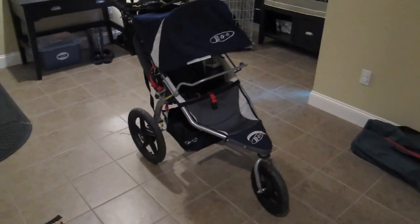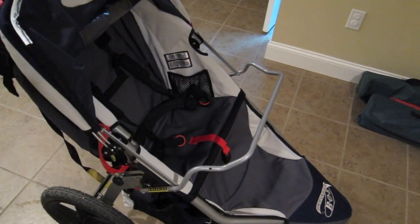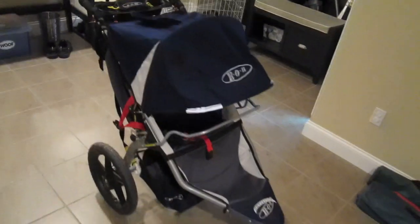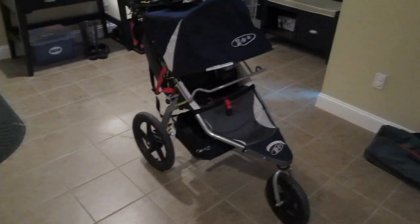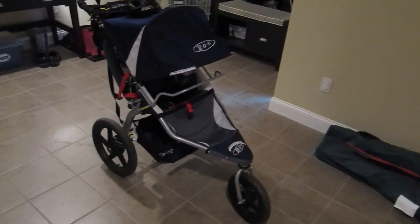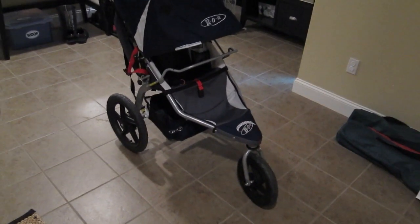Jackson's around 20 months old and we've had this since he was about four months old. I've owned a lot of different strollers — at the beginning I thought you need one for jogging, an umbrella stroller, different ones for different terrains. But since we've had the Bob, it's pretty much my go-to stroller because it basically goes anywhere. It's like an urban assault vehicle — the suspension is amazing.